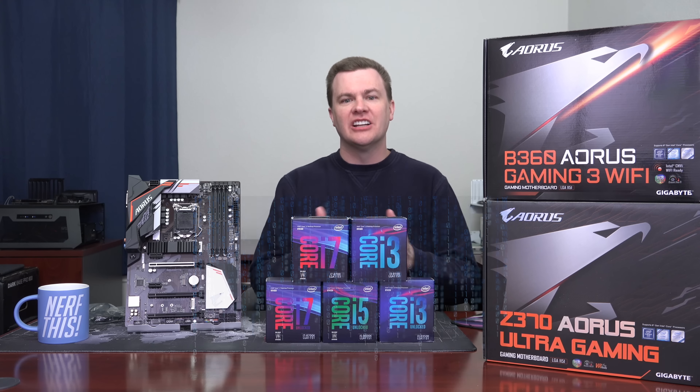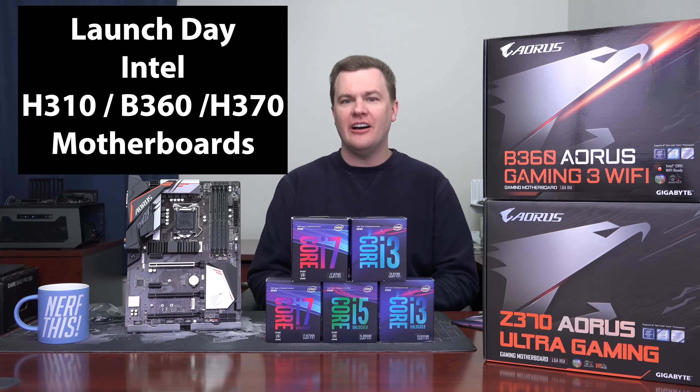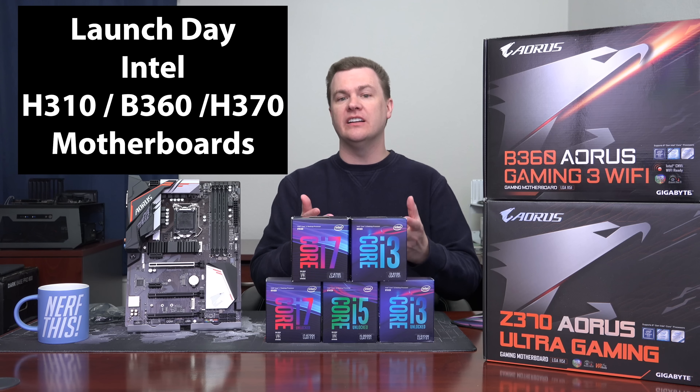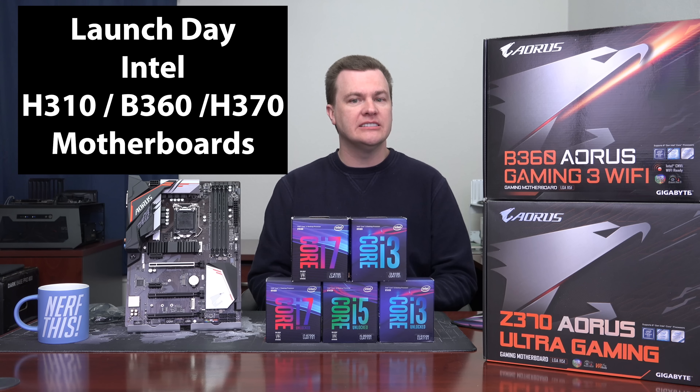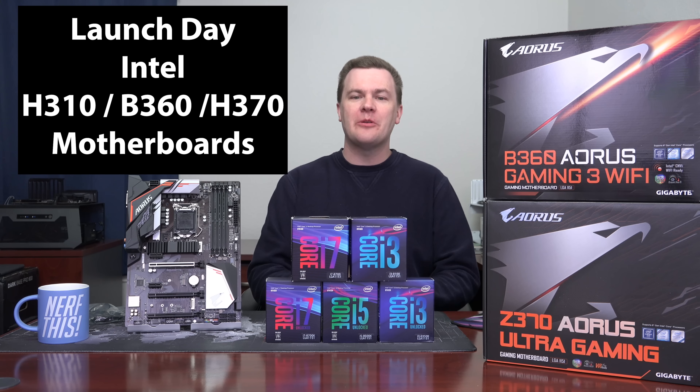Hello and welcome to Tech Deals. It's launch day for the budget boards for 8th generation Coffee Lake. Have you been wanting to get a locked i3, i5, or i7? Do you not want to overclock? Do you want to save yourself some money? You've come to the right place.